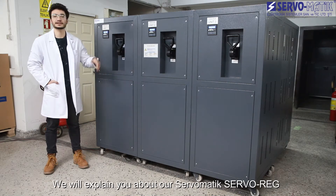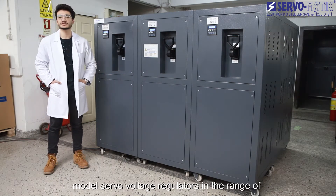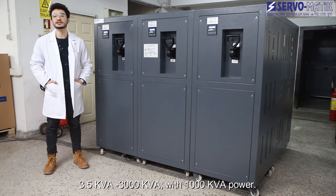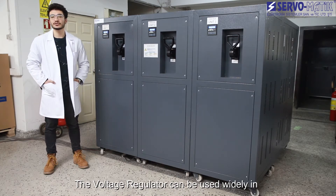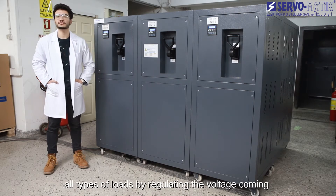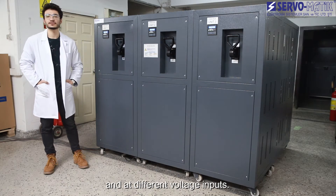Hello everyone. Today we will explain our Servo-Matic Servoreg model servo voltage regulators in the range of 2.5 kVA to 3,000 kVA. The voltage regulator can be used widely in all types of loads by regulating the voltage coming from the mains and the generator under all conditions and different voltage inputs.